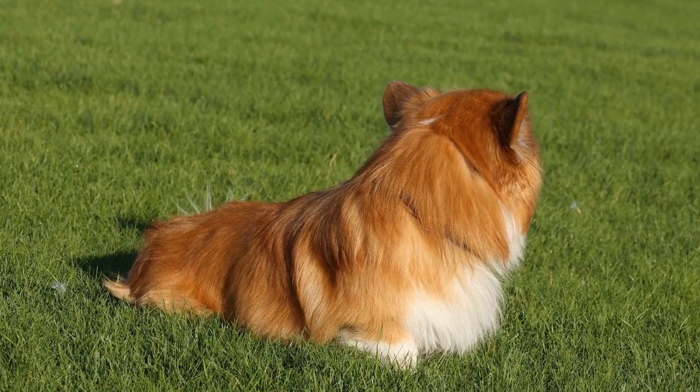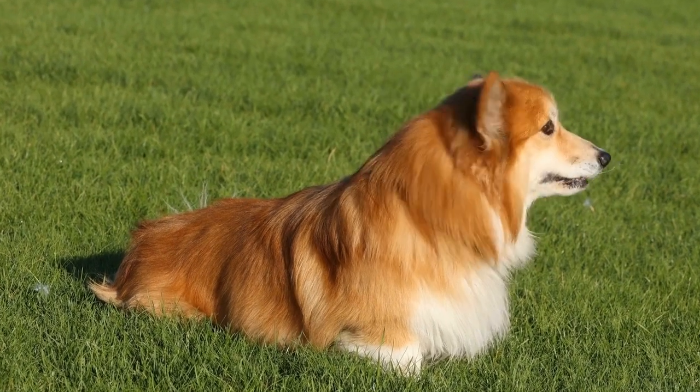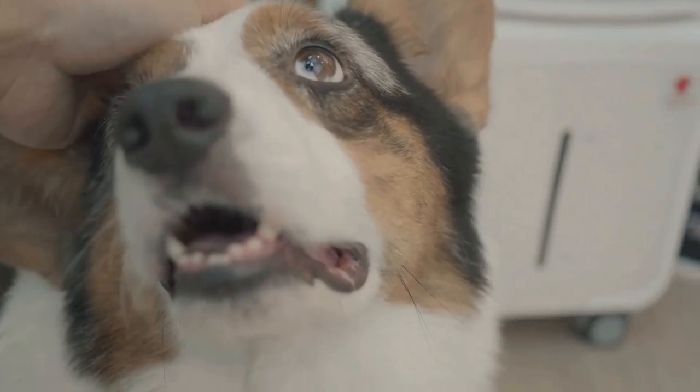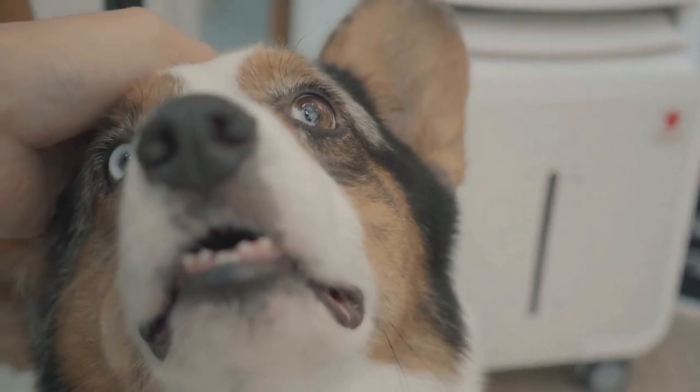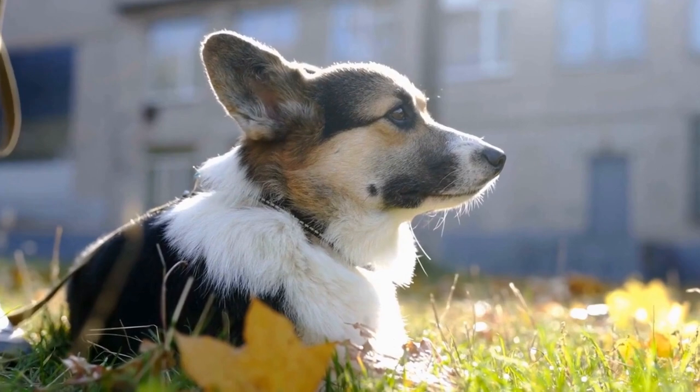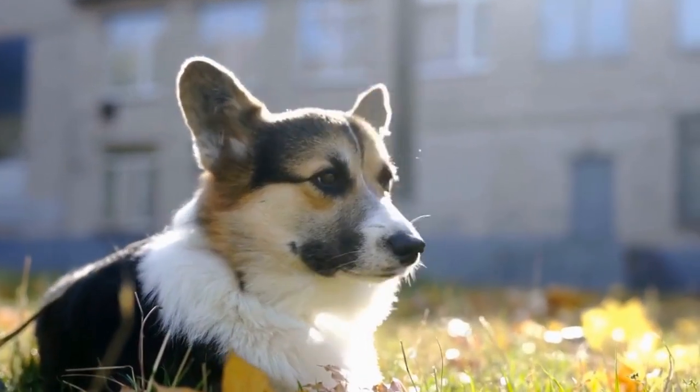Four: positive reinforcement. Reward-based training is the most effective way to teach your Corgi to walk on a leash. Use treats, praise, and affection to reward them for following your commands and walking nicely on the leash. Be consistent and lavish praise on your Corgi when they exhibit the desired behavior.